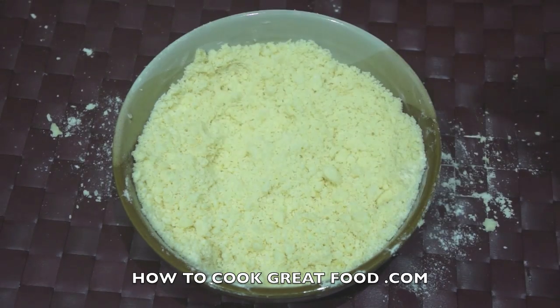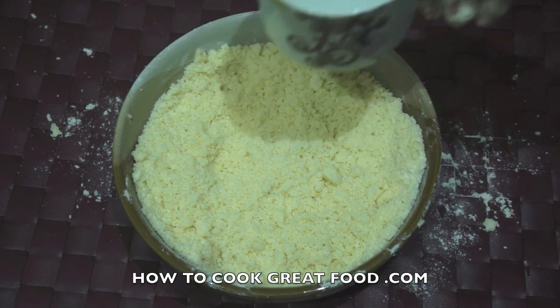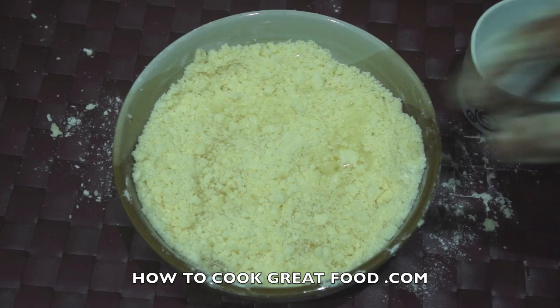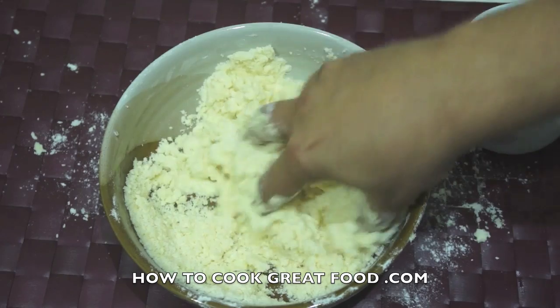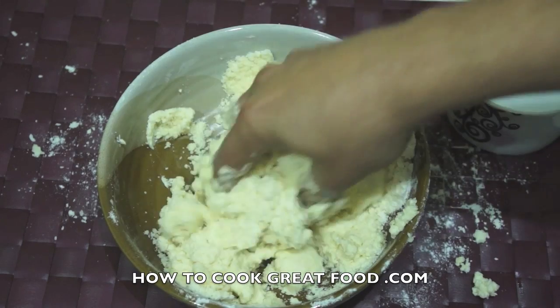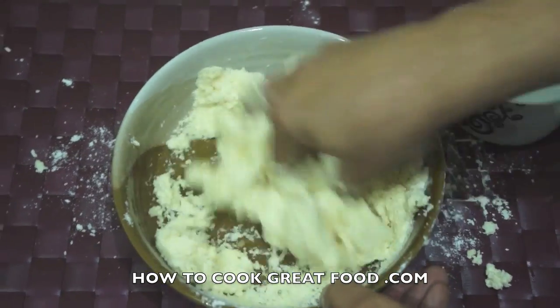Now it's time to add some water. I'm using cold water — between about half a cup and three quarters of a cup. Slowly add it and give it a mix. We're now going to try to create a nice dough, so knead it, mix it in, add a bit more water if you need to — you might not need all of it.